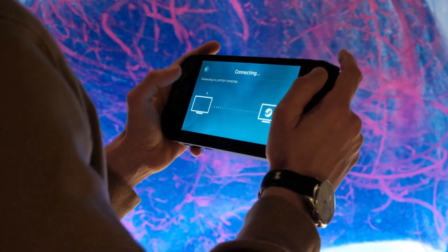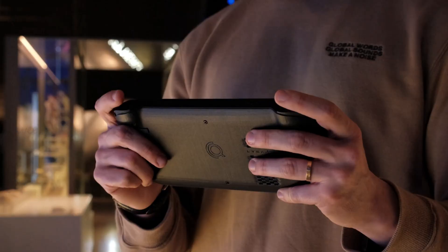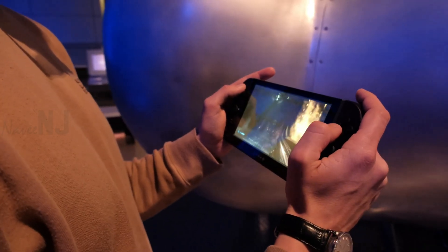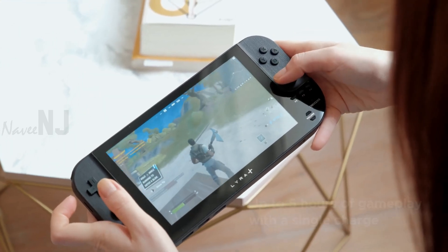Lyra Plus is compatible with the top cloud gaming and game streaming software, including Steam Link, GeForce Now, Xbox Cloud Gaming, PlayStation Remote Play, Google Stadia, and Moonlight.